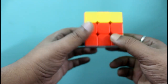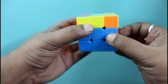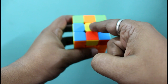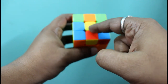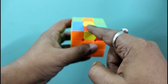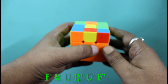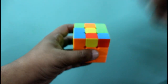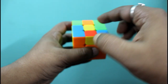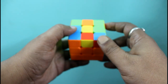To solve the third layer, here you can see the first and second layer that is complete. Now for the third layer we will follow the center piece that is yellow, so here we have to make the yellow cross. To do that we have to follow the algorithm first: F R U R' U' F'. What will happen is you will get the edge pieces one after one, or it may be a straight line, or it may be a cross if you are lucky. To do that, let's start.